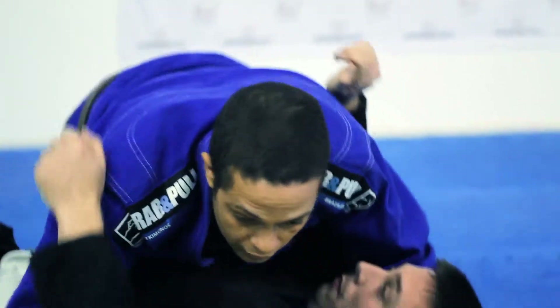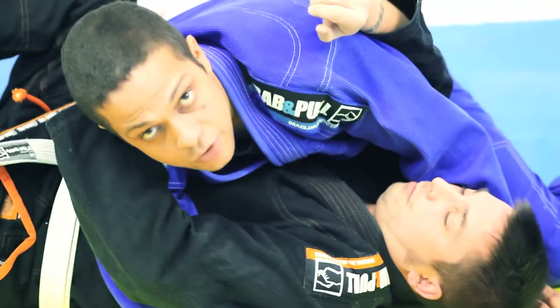Ok guys, Lesson 5 - we are going to look at mounting now. We pass the guard, we've got sight control, we pin the guy down, we clear the arm, we're ready to mount. So we are going to have a look at what to do. We're looking at Lesson 4 - cleaning the arm here, so the arm is clear.